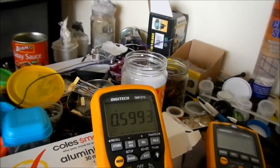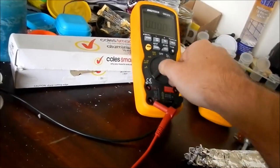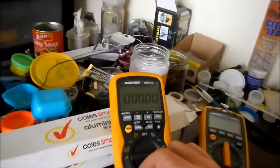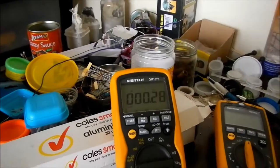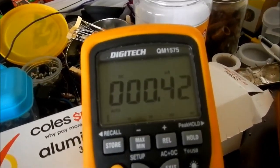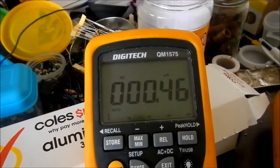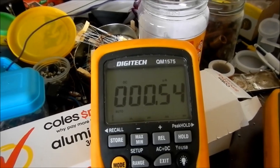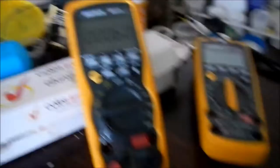As you can see that is dropping off while it's moving around. Let's check the amps - I'll set that to microamps because I'm not expecting a heap here with the dry paper towel. We're getting nanoamps but it is going up - 450 nanoamps, 460, 470.